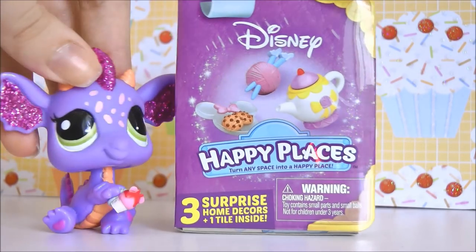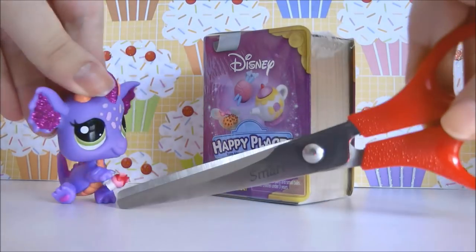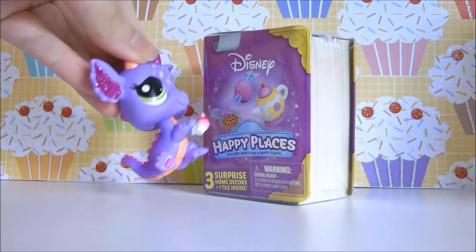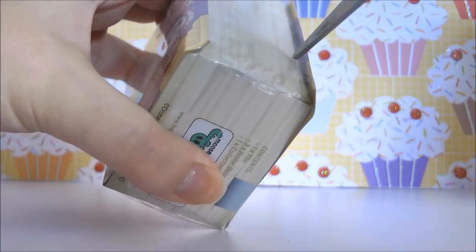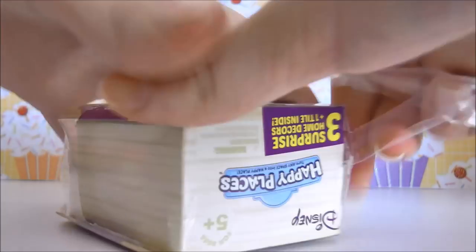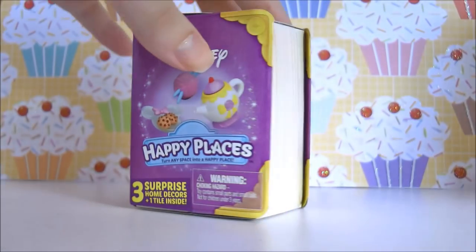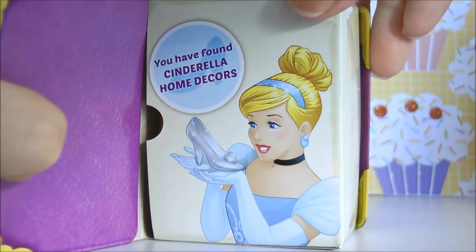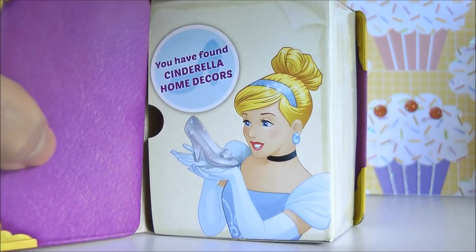I'm super excited to see what's inside these so let's open it up. I brought my handy dandy scissors in because I actually forgot them. I'm just going to quickly cut off the plastic wrapping and then we can open it up. So straight away it says you have found Cinderella home decor. That's pretty cool. It's really like a little story book.